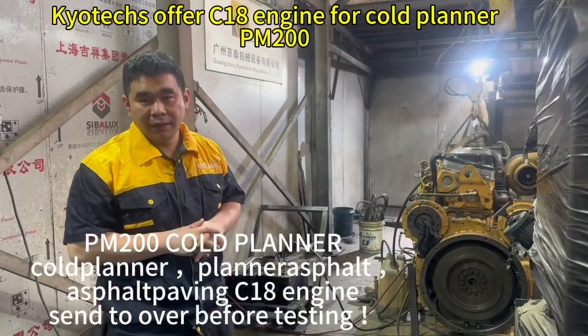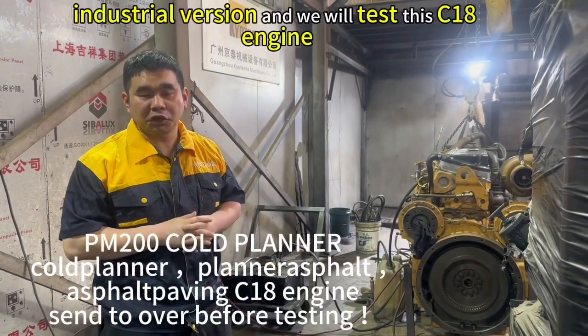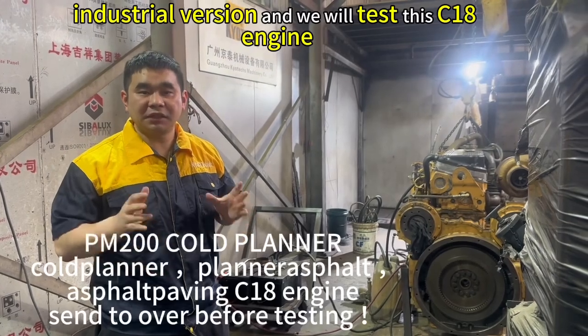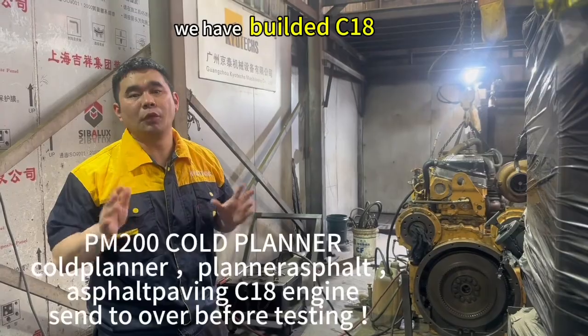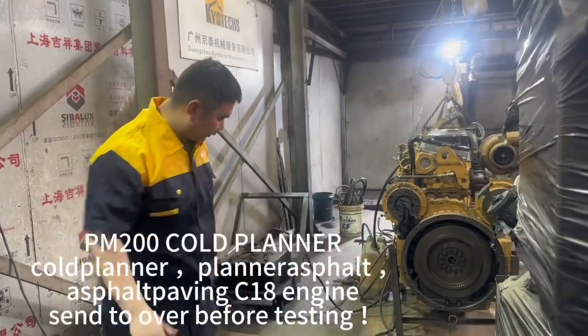This is the C1A industrial version. We will test this C1A — leak it or not — and see if the data is okay. We will reveal the C1A for caterpillars.